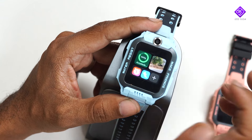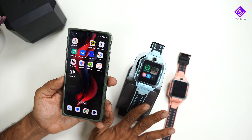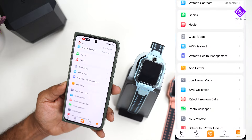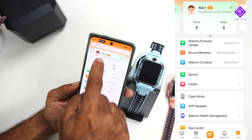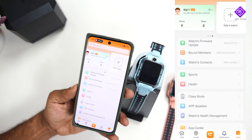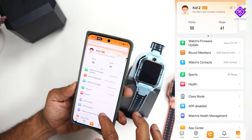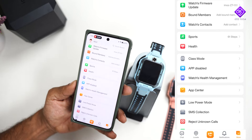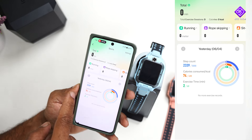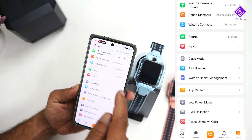In this watch, you can use the main functionality. If you want to install the companion app on your mobile phone, you can download it by name. You can set the name of the watch and add watches. Through the app you can control settings, see firmware updates, add contacts, and add sports. You can also view health data.